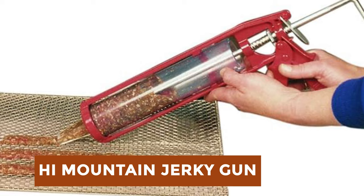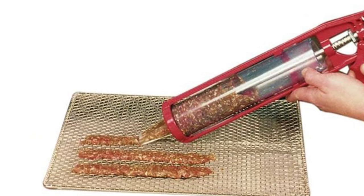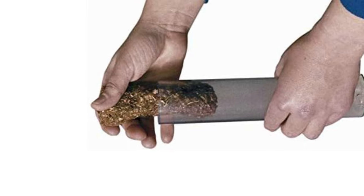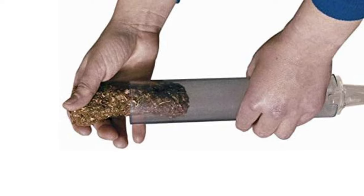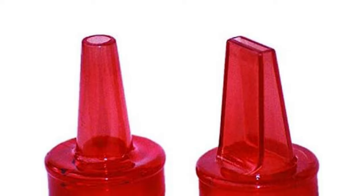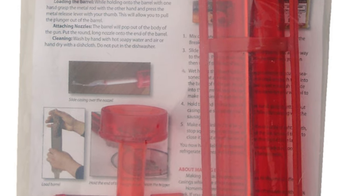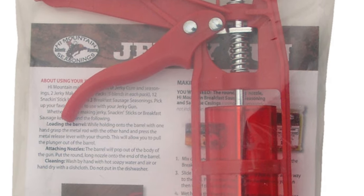High Mountain Jerky Gun. The High Mountain Jerky Gun is a versatile tool designed for crafting delicious homemade jerky effortlessly. With its sturdy construction and easy-to-use design, it allows users to create jerky from various meats with ease. The gun features an ergonomic handle for comfortable operation and includes three interchangeable nozzles for different jerky styles: flat strips, round sticks, and double strips. Its large-capacity barrel can hold up to 1.5 pounds of seasoned ground meat, minimizing reloads and streamlining the jerky-making process. Cleanup is a breeze as the gun and nozzles are dishwasher-safe.